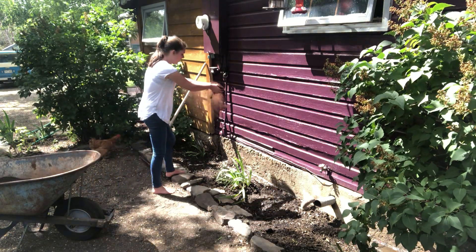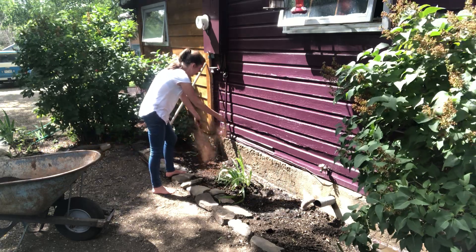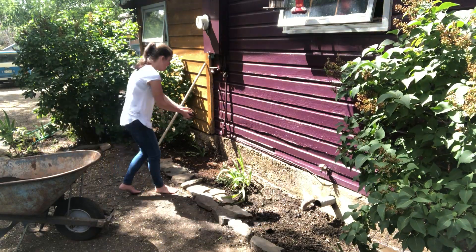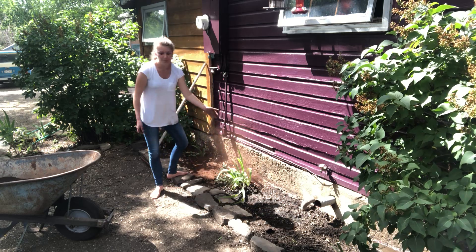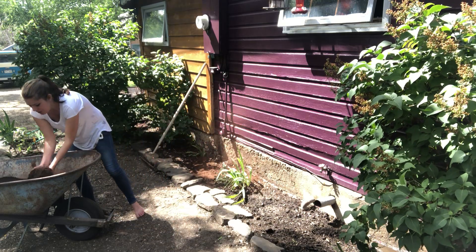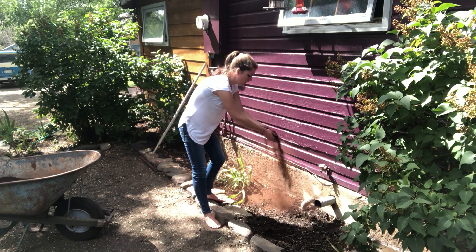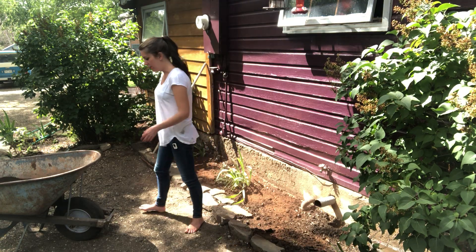My favorite way to apply peat moss is to just kind of rub it between your hands. You want to make sure that you're getting a quarter inch thick layer. I usually do the entire garden layer by layer, just to make sure that everything gets coated evenly.